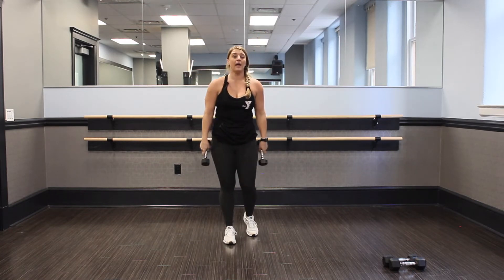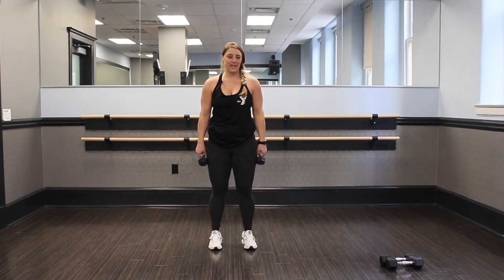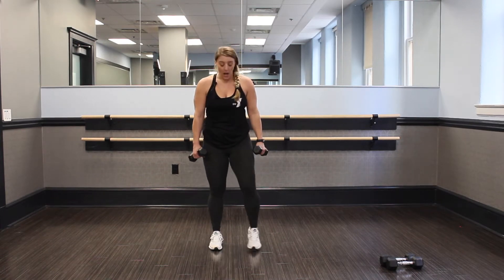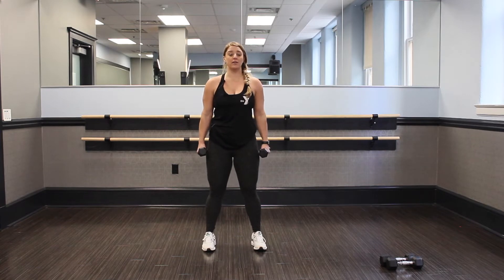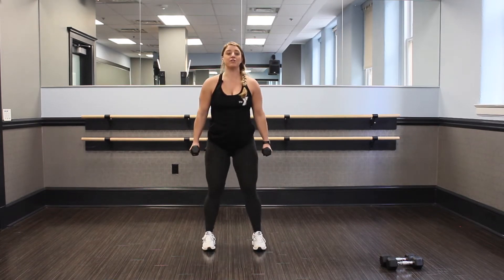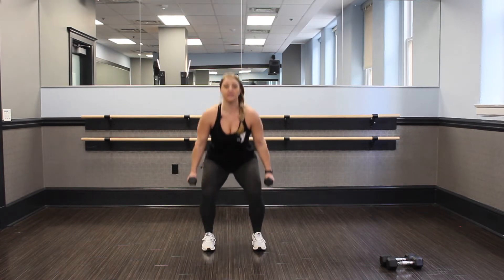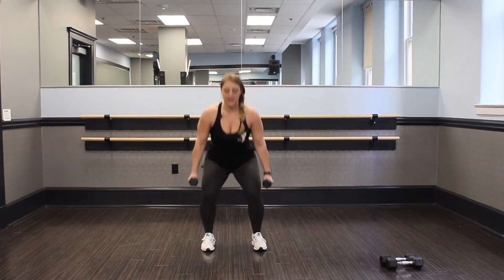Nice job. Grab some water and take a little break. Welcome back, guys. We're going to go into our next set of moves — we're going to hit these legs. First move: I want a shoulder width apart, find what works for you, hold those weights to the side. You can also do this without weights. We're going to take it down and come back up into a nice squat. Imagine there's a chair behind you, hit that chair, come back up. We're back into our 60-second round.